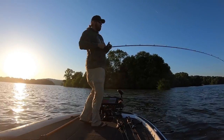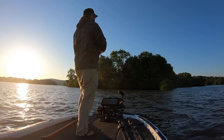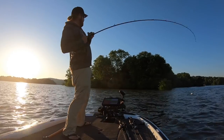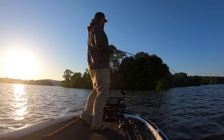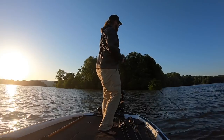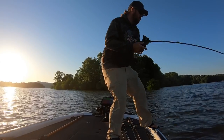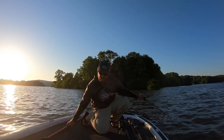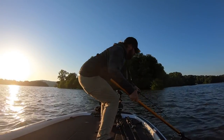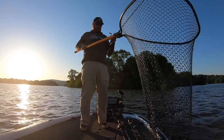Spinnerbaits and chatterbaits are incredibly effective this time of year. It doesn't even matter if your water is clear or chocolate milk — not at all, if you know how to adapt your baits to the changing conditions. We're going to start off really simple, talk about some standard spinnerbaits and a quick modification. Then we'll talk muddy water, clear water, and end with chatterbaits and trailer options to completely change your catch rate.